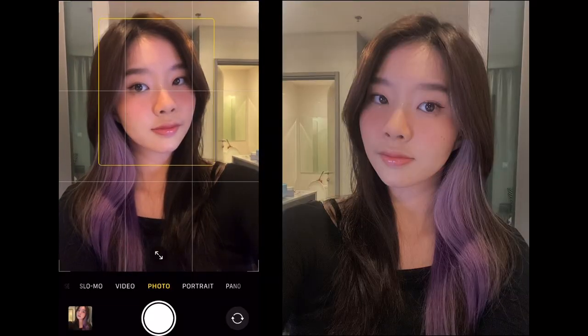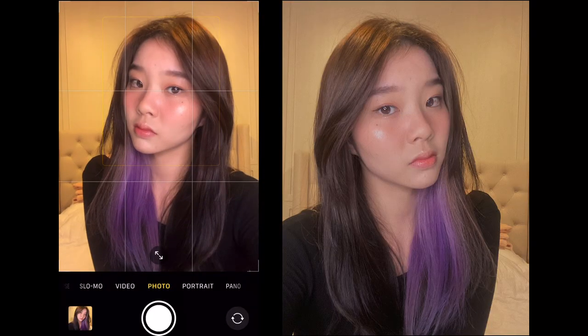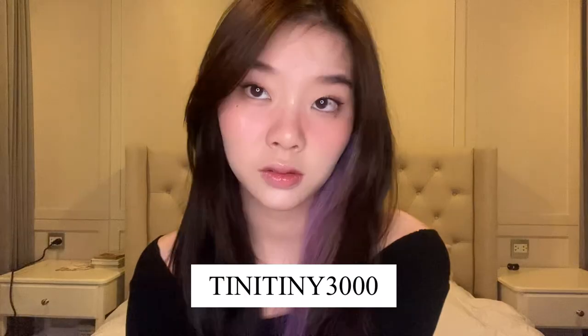I also purchased this holographic cloud phone case because it looks really trendy and interesting. And that's it for this video — it's super easy, right? All the products will be linked down below so check them out, and use code TEENYTINY3000 for special discounts on YesStyle products. Thank you so much for watching and I will see you in my next video. Bye!